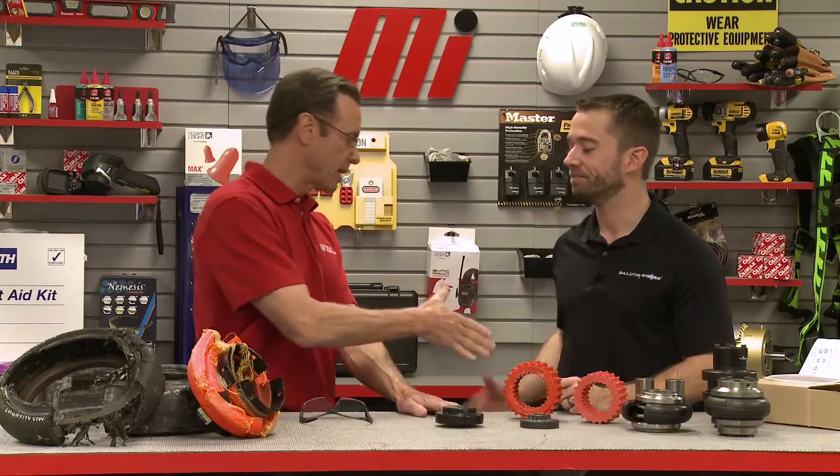That information is certainly helpful in diagnosing and, most importantly, preventing elastomeric coupling failures. That was Matt Wolford from Baldor Dodge ABB. If you have any questions about anything you saw here today, don't forget to contact your nearest Motion Industries branch location or talk to your representative — they'll be able to help you out. Hopefully the information Matt gave you today will help you with your practical application.